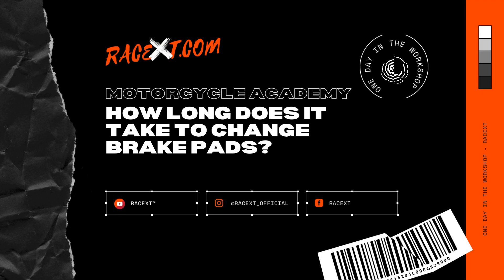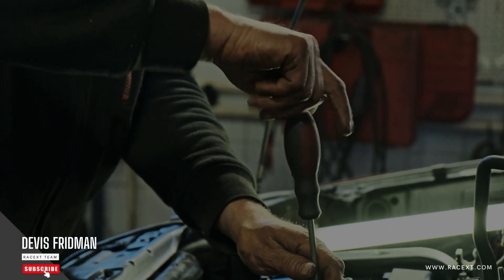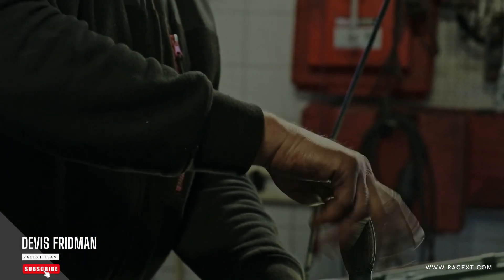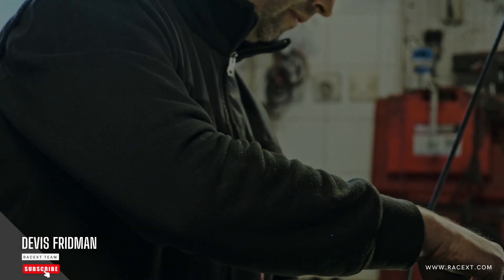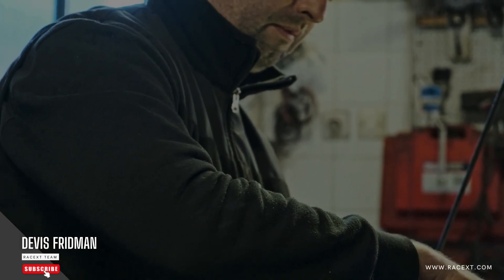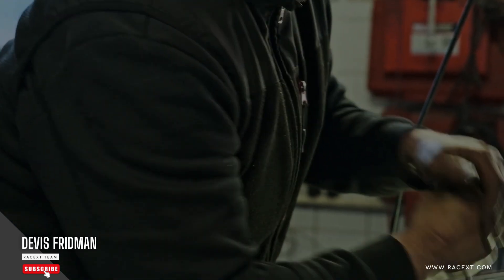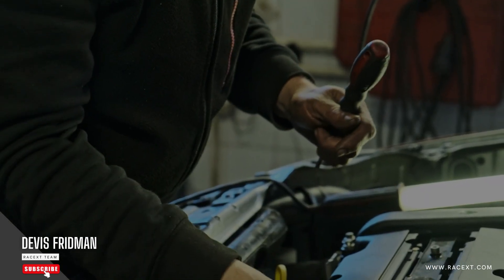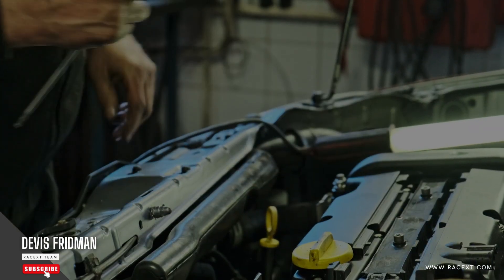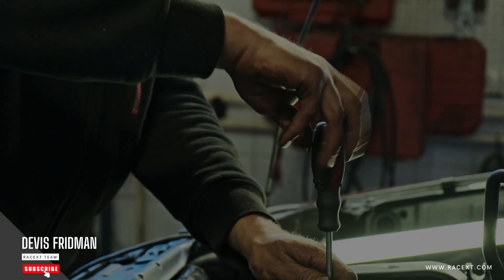First of all, your skill level. Changing brake pads is not a very difficult task, but it does require some basic knowledge and experience of how to work with brakes. If you are a beginner or a novice, you may need more time and guidance to complete the job correctly and safely. If you are an intermediate or an expert, you may be able to do it faster and easier. Therefore, the time it takes to change brake pads will vary depending on your skill level.